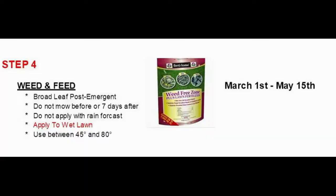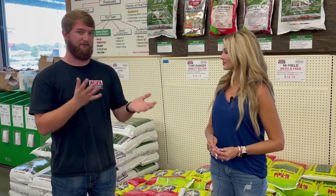After that, the next step would be the Weed-Free Zone. That is a post-emergent, otherwise known as a weed and feed. That's something you can do just whenever you're seeing weeds in your yard that you want to treat for. That product is best applied to a wet lawn so it sticks to them — that's a little tip there.